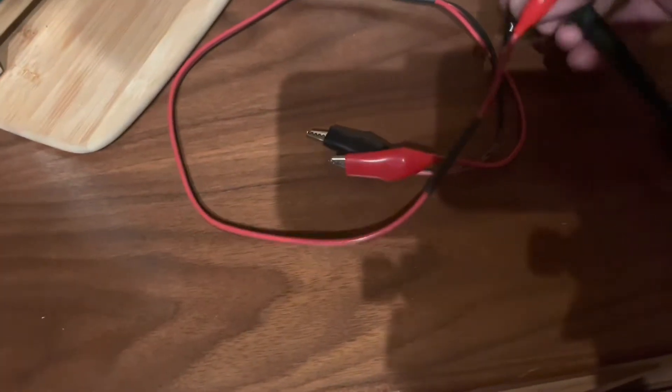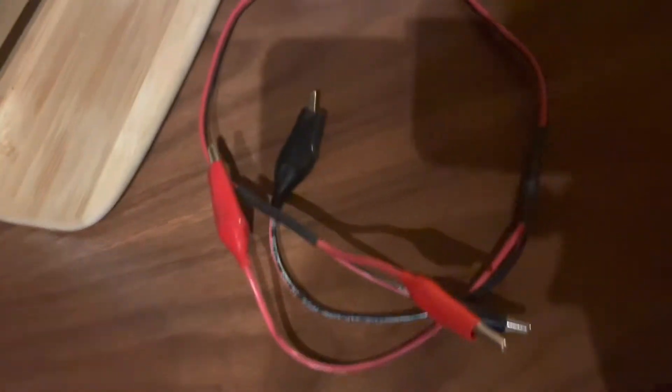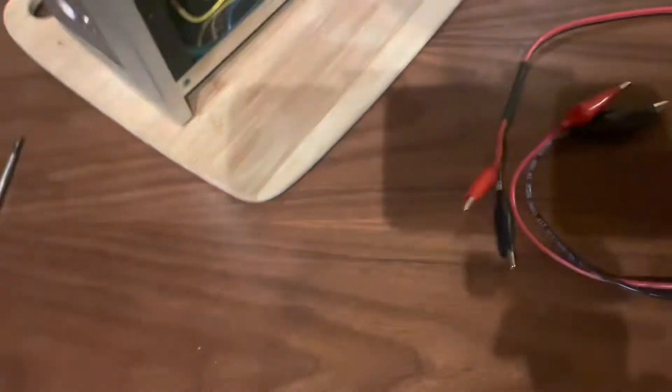I made a little makeshift wire with alligator clips on each side just to make my life easier. You could actually buy something like that or it's easily made. But you don't have to — you can just hook the positive and negative directly. I'm going to take the positive clip...